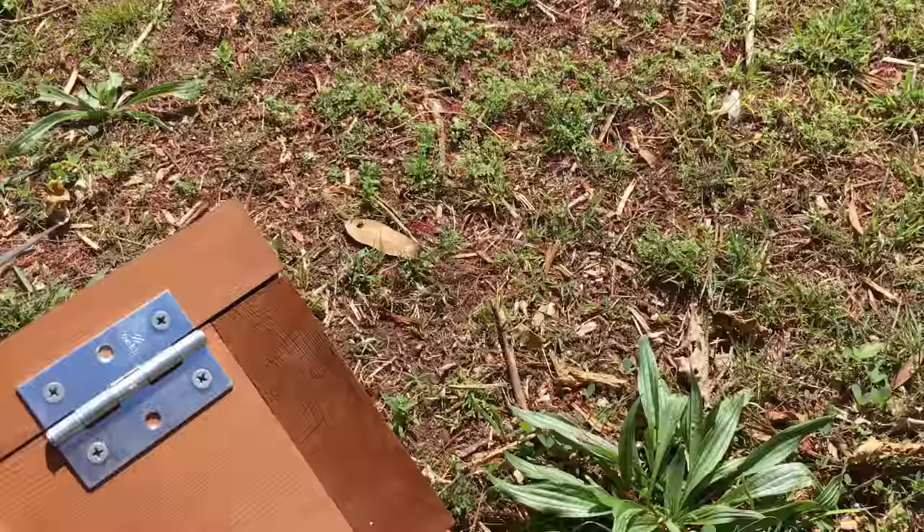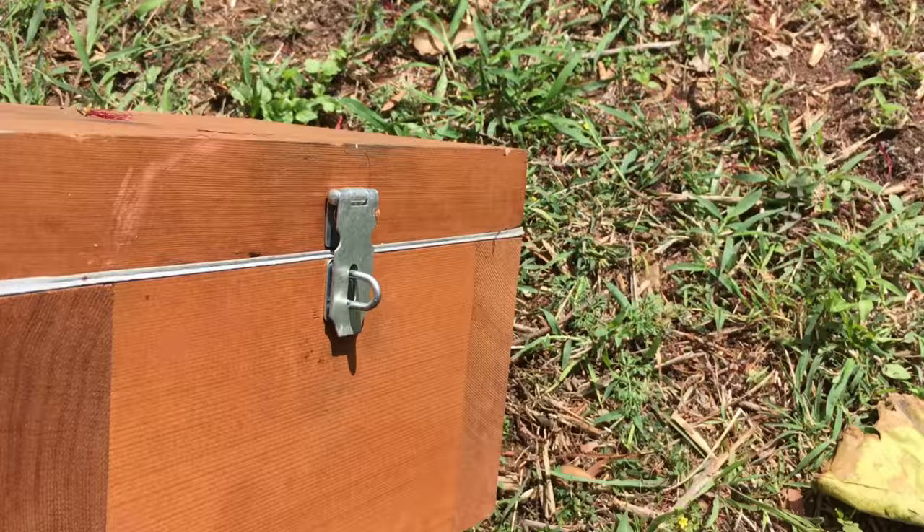This is the hive I will be using. It has a hole in the back, a hinge lid, and a viewing panel so I can see what's going on inside the hive.